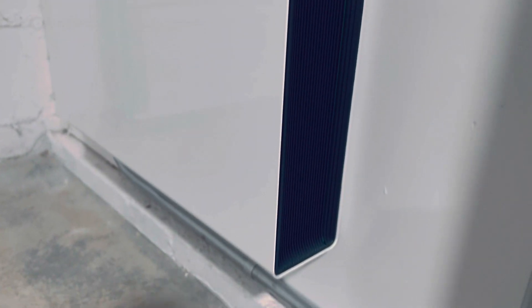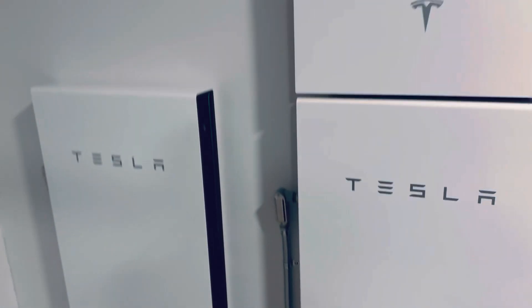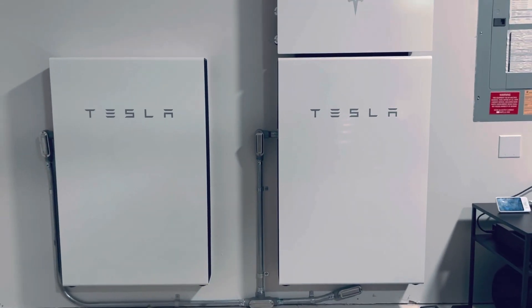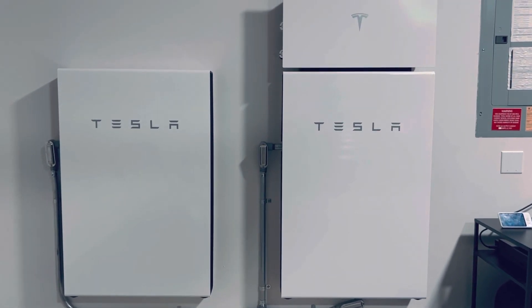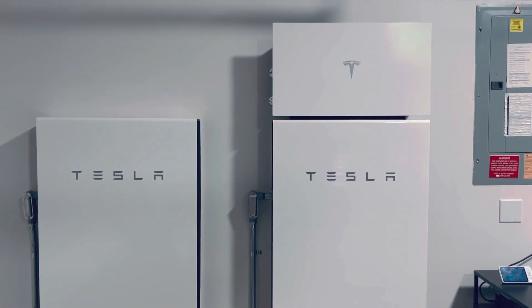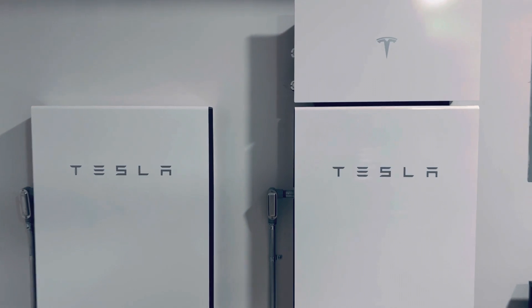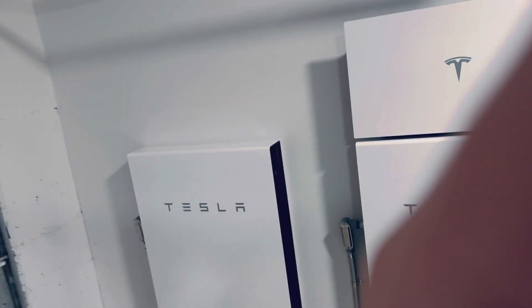I think overall the process was super smooth. So as you may know, if you watch my other videos, we were in the process of replacing our non-utility approved backup switch on the meter with a gateway system. That has been done and I will show you guys that when it's lighter outside.